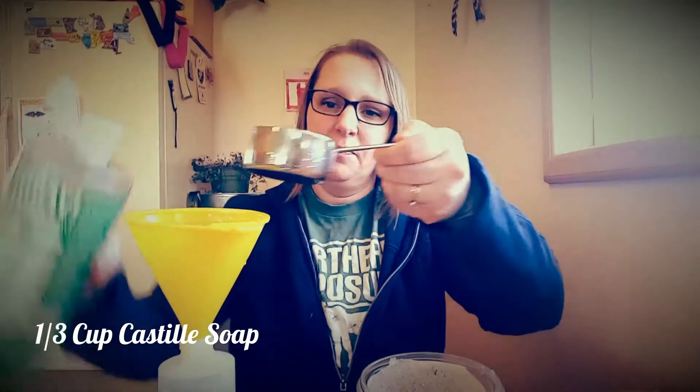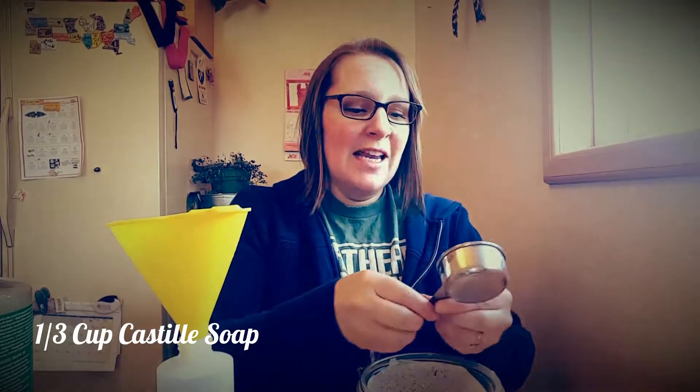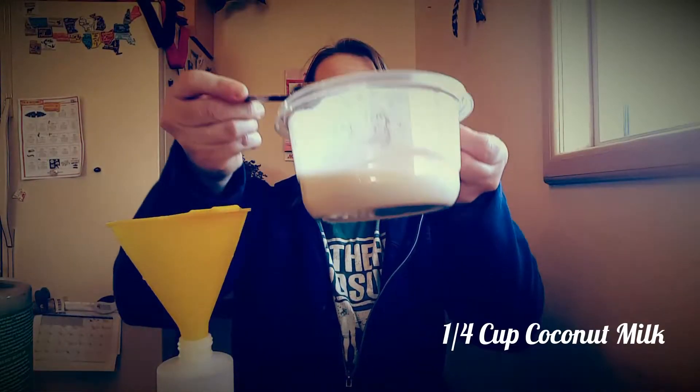Here's a brand new bottle. First, you will need a third of a cup of the castile soap. Then a quarter cup of coconut milk, and about a half teaspoon to a teaspoon of vitamin E. If you're going to add essential oil, you'll need about 20 drops.